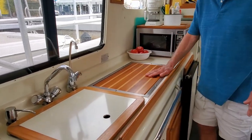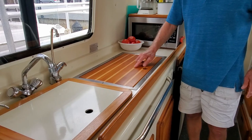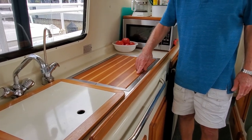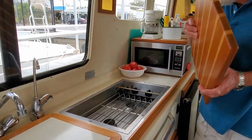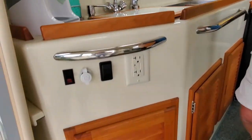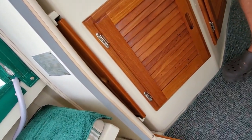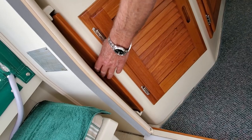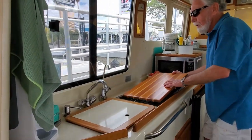On top of the stove, I replaced the original top with a teak and maple cutting board. It comes off very easily and stores in one of the bases in the Rossboro that usually isn't used for anything — I made a rack down there for it to store in. So it gets out of the way easily and comes back on here for additional counter space.